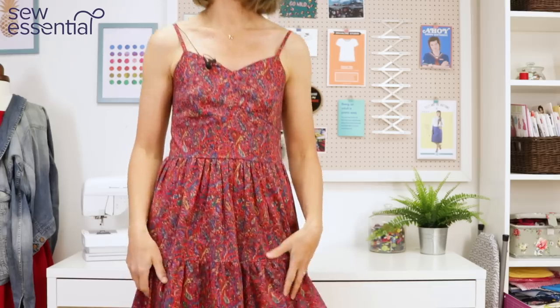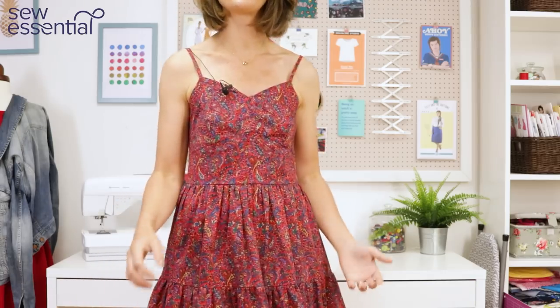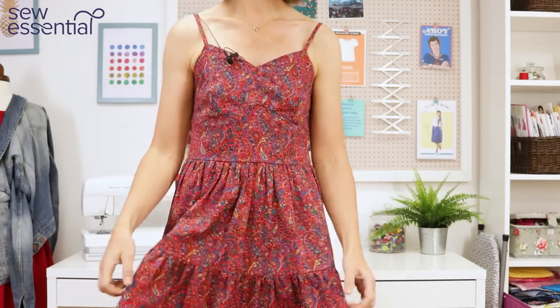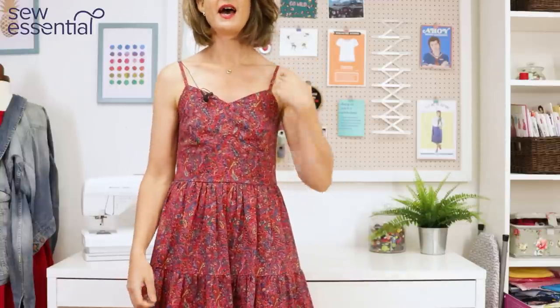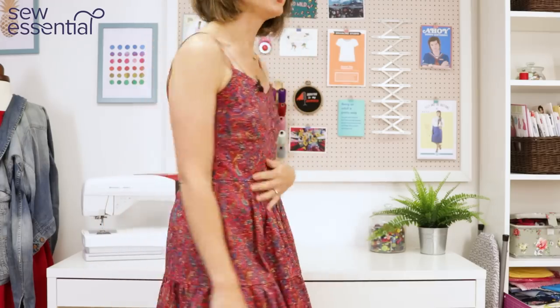It took me a while to make my mind up on this dress because I think this cotton lawn is very versatile. I think it would also make beautiful blouses and shirts that would be great for autumn/winter as well, layered up with cardigans and jackets. But in my head I thought no, I want to make a nice dress with it, and eventually I came up with this idea.